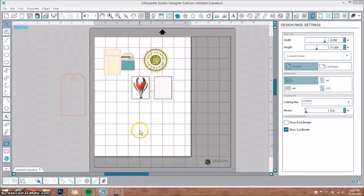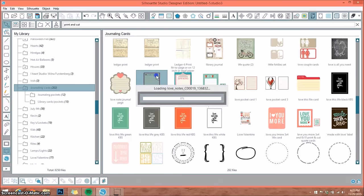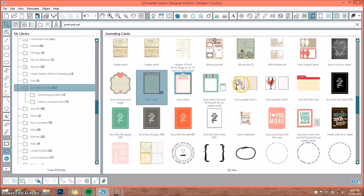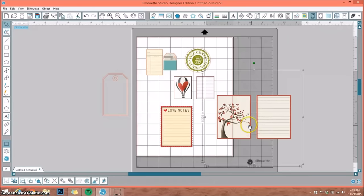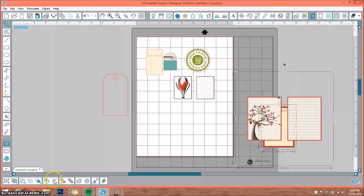Let's go back to the Silhouette design software. Over here in my library, I want to show you what a print and cut feature should look like. This 'P' shows it's a print and cut, but sometimes they don't have it — this one right here is also a print and cut but doesn't have that little box. You can pretty much make anything into a print and cut.